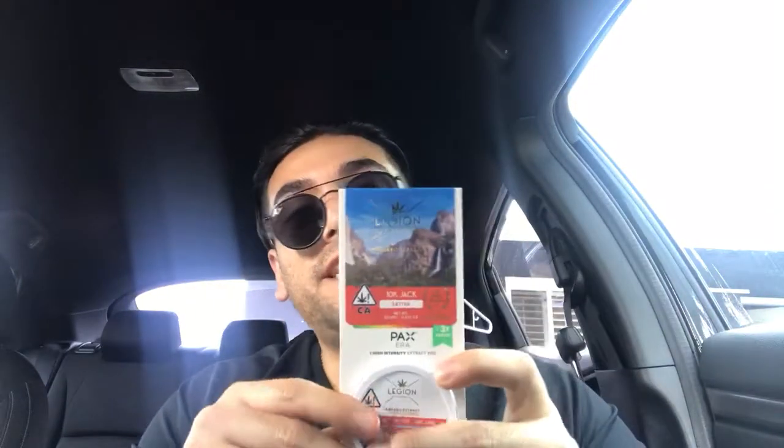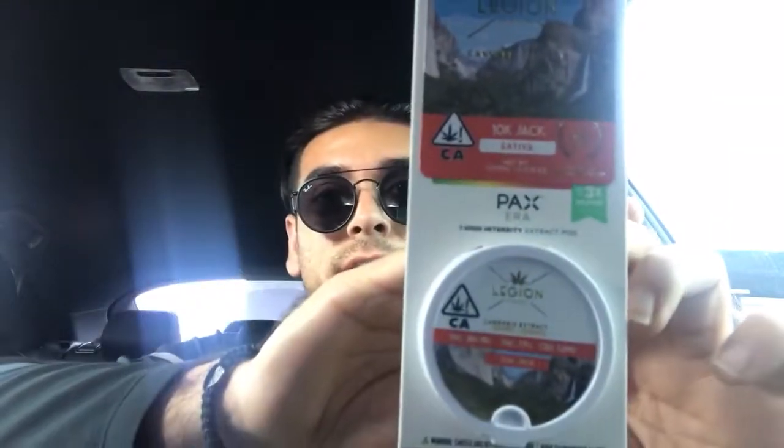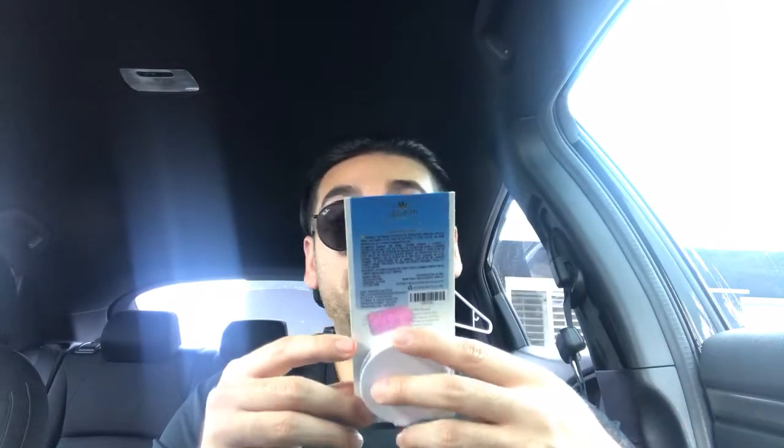What's up guys, it's Vic here — VP Era — back with another pod review. This one is on the Legion of Bloom 10K Jack, pretty excited about this one. It's a phenotype of Jack Herrera, I think it was Northern Light Number Five and Shiva Skunk. It's supposed to have this jackfruit, pine, and citrus taste. The numbers are 77% THC, CBD 1.2 milligrams, and it's 10K Jack by the Legion of Bloom.